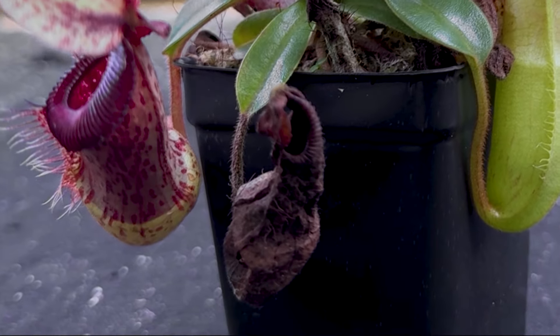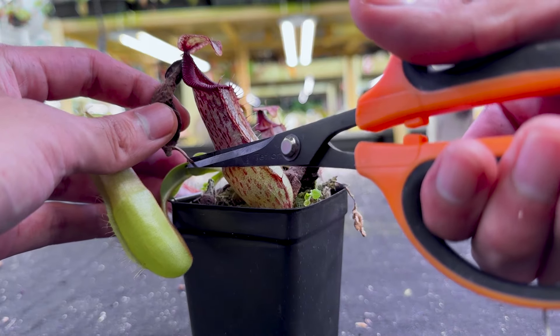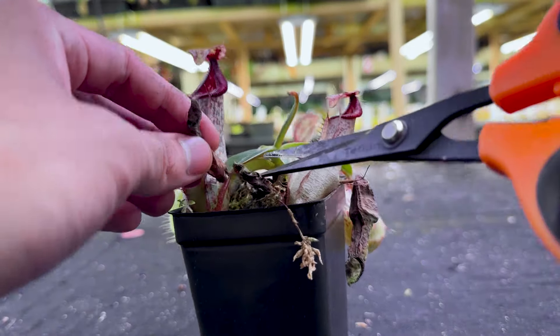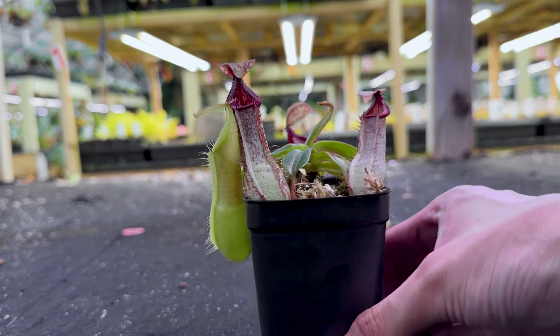My pitchers on my plant are turning black. If it's entirely brown or black, you can just trim it off. Pitchers will shed naturally — they sometimes die off during periods of stress, such as during transit or bag acclimation. You don't need to be concerned.